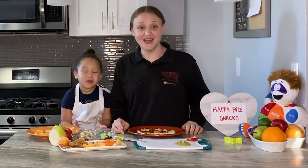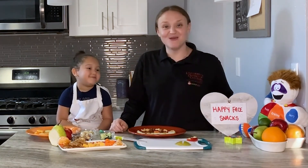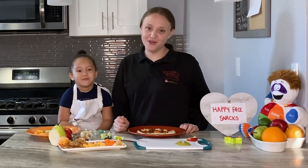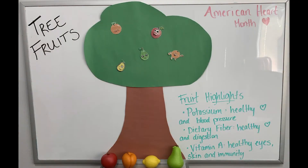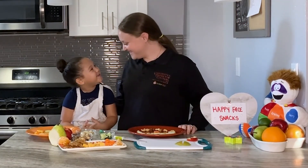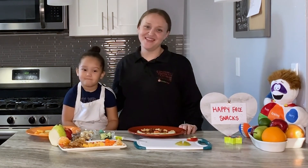Maybe before bedtime, maybe after you come in from playing outside. And we know that February is our American Heart Month, so we know that these are really heart healthy. We know that all of our tree fruits have a lot of potassium, vitamin A, fiber, and they give us a lot of really great vitamins and minerals that will help us with our heart health. So thank you so much for hanging out with us, and we hope that you can try these happy face snacks at home. Thanks guys!